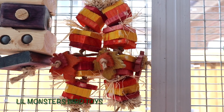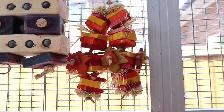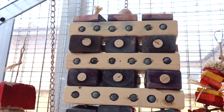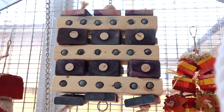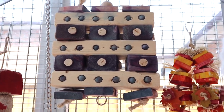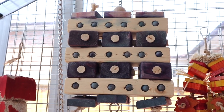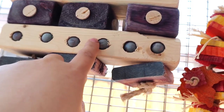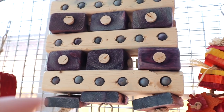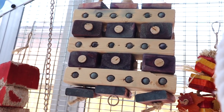This toy is from Lil Monsters Bird Toys — I'm so sorry if I'm butchering the name. This next one is from the same shop as the big bird toys I mentioned earlier. This one is sized for larger birds but my small birds actually chew it — you can see they chewed the sides. I flipped it over to make it look a bit nicer on camera.